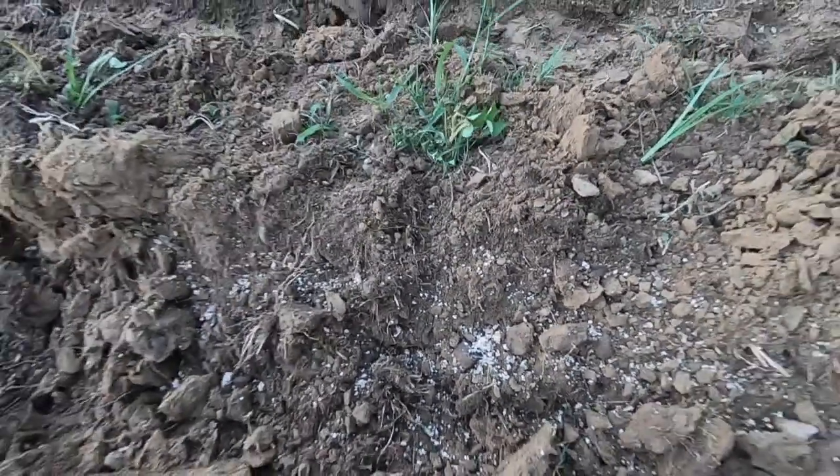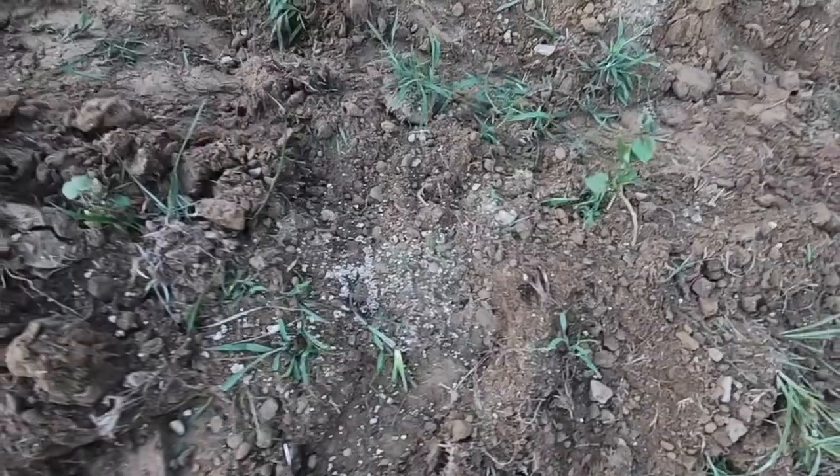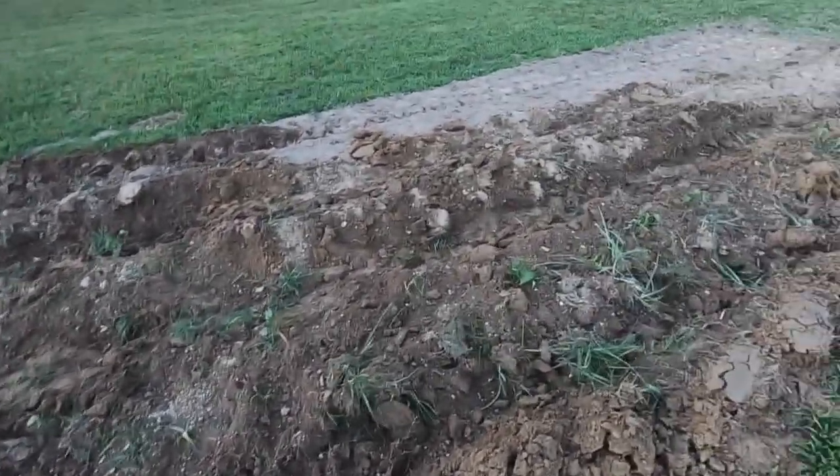Can you see the fertilizer? I went down beside all the rows and put fertilizer beside and in between the actual plants. And I told the fertilizer: don't fertilize the grass, only fertilize the sweet potatoes. Hopefully the fertilizer listened.